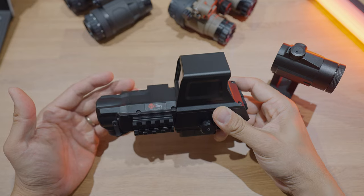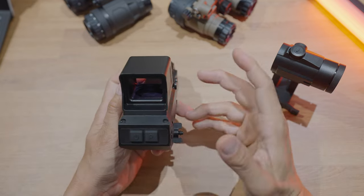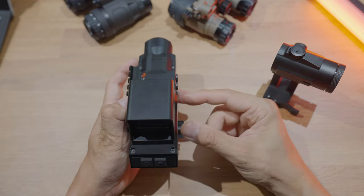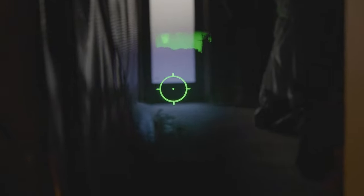This is a thermal fusion sight. It's not really a holographic sight, not a true holographic sight like an EOTech — it's more similar to a red dot. Basically, there's an LCD screen at the bottom which is projected upwards against a glass angled at 45 degrees to show you a reticle, and in this case the thermal signatures gathered by the front lens.